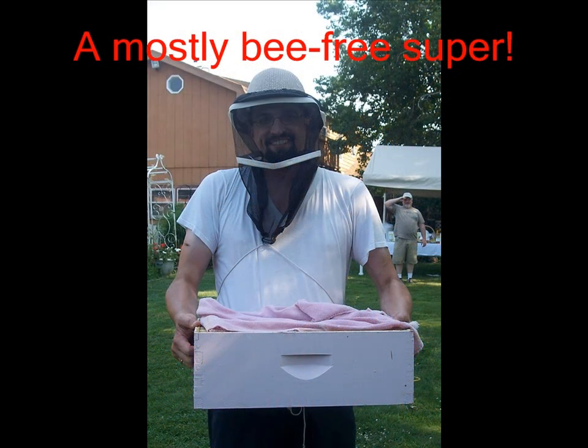Now no process is completely perfect. There's probably about two dozen bees still in that super, but two dozen isn't a terrible lot to deal with.